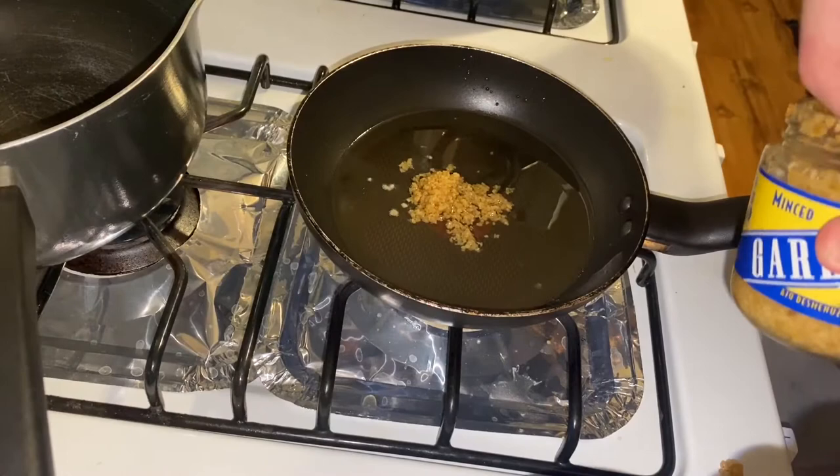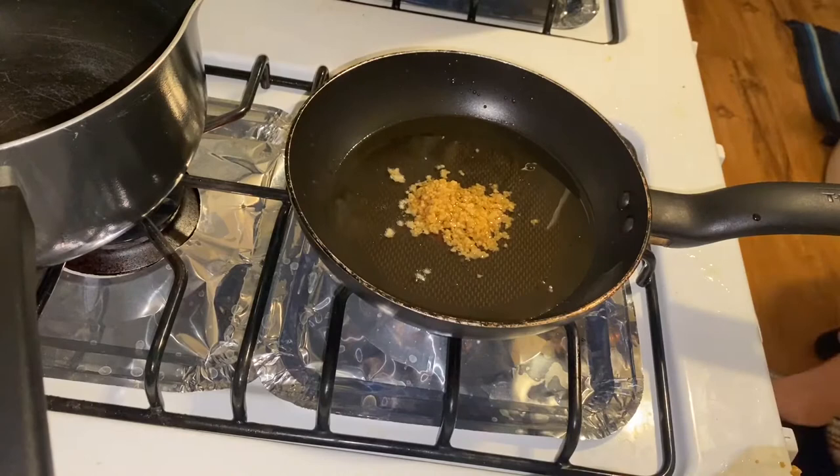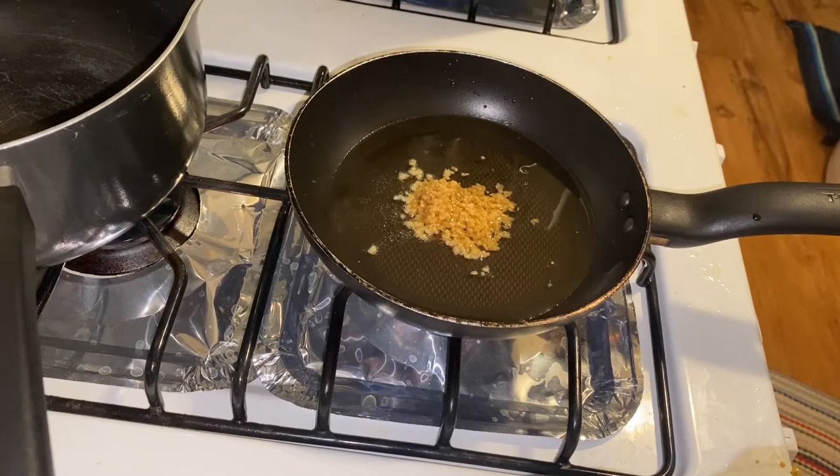Just pay attention to your garlic and mix it often because I didn't and it burnt pretty badly, which I personally didn't mind because it gave it even more of that nuttiness I was looking for, but I'd rather it not all be burnt. When it's done, just strain out the garlic and cool it down for later.